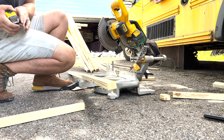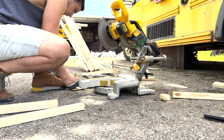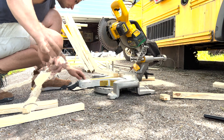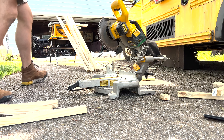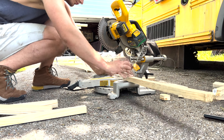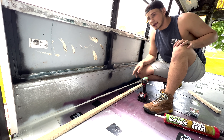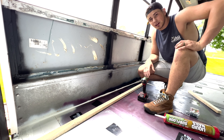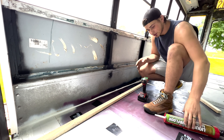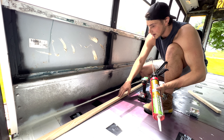The first thing we had to do was get two-by-threes and rip them down on the table saw into one-inch-thick strips. Those strips will act as our joists, with insulation going in between. We ripped down about eight two-by-threes into strips. Then I got a cut list together, measured out all the lengths needed to go around the wheel wells and jut-outs, went to the miter saw to cut them down, then went back inside the bus to start installing all the joists.